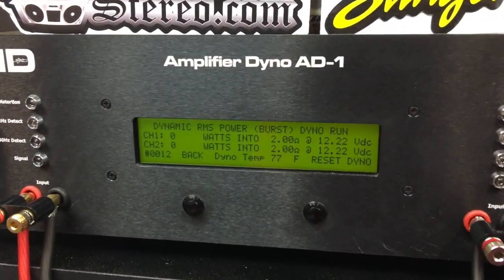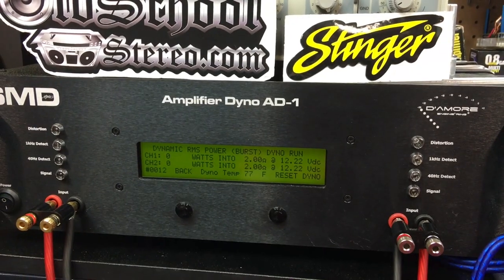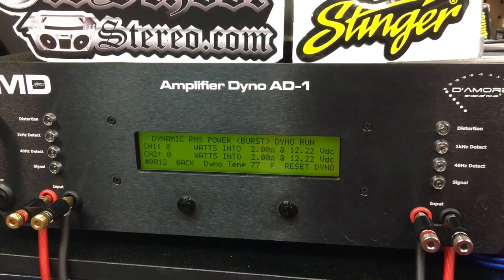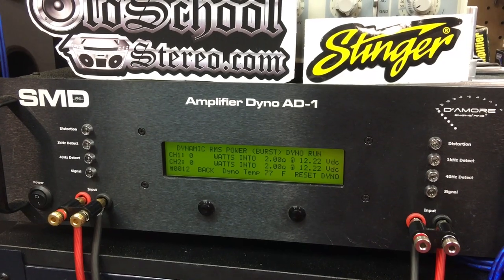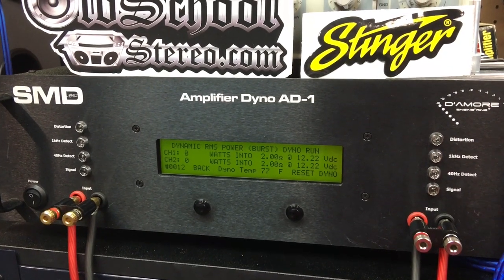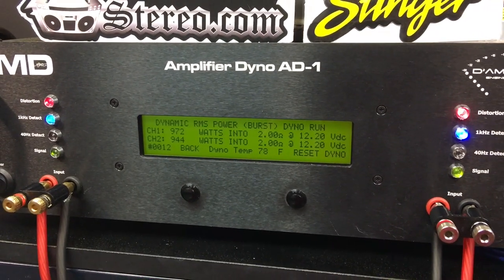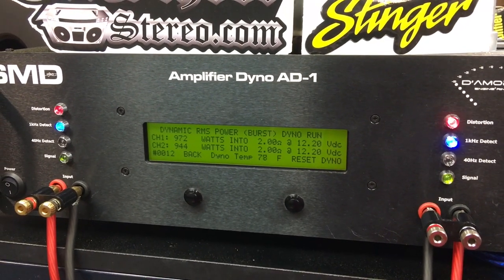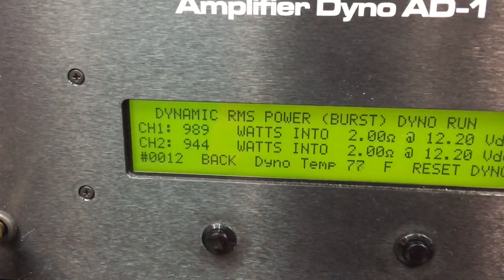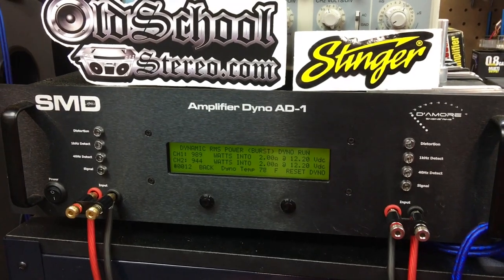Here's the big daddy test for this amp. 2 ohms per channel — for home amplifiers, that is not a standard load. Very few home amplifiers can handle that kind of load. We're going to try the dynamic burst at 2 ohms because this amp is said to handle it even though it is 30 years old. IHF-202 certified, 1 kilohertz, 2 ohms stereo. Getting right up to 1,000 watts — 989 and 944 watts at 2 ohms. NAD 2200 for the win.